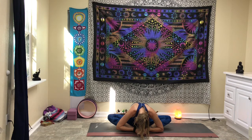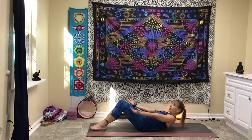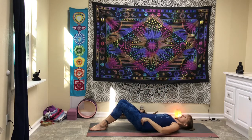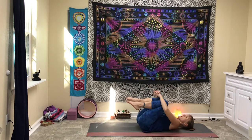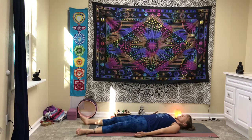Rise back up, bring the knees together, come back to the side, and with control roll all the way down to the mat. Go ahead and give yourself a big hug because you did an awesome job, and relax into savasana — let it all go from the top of your head to your toes.